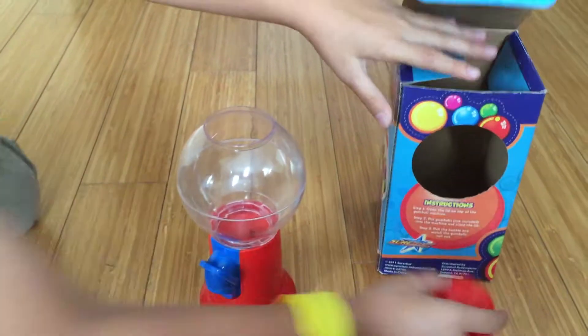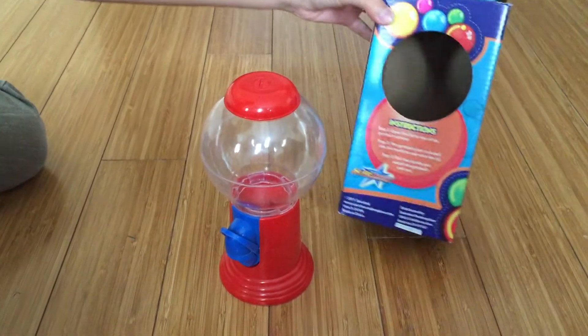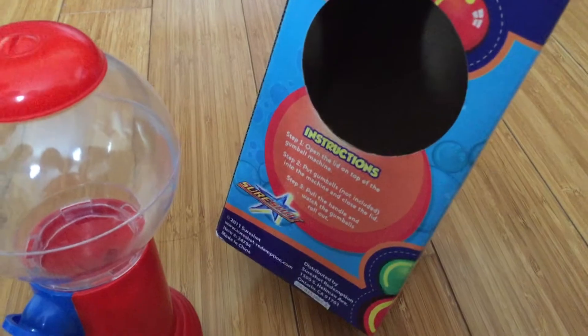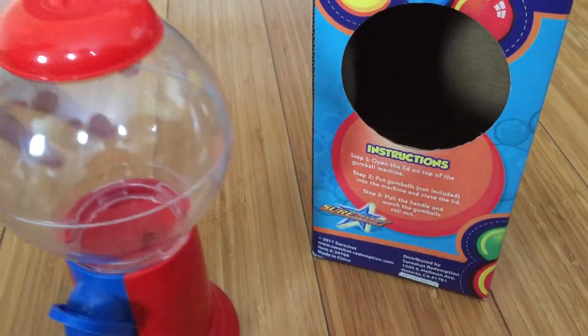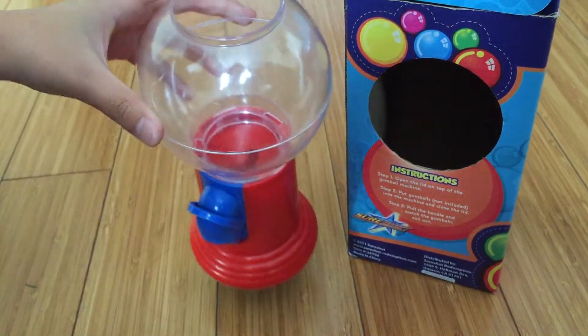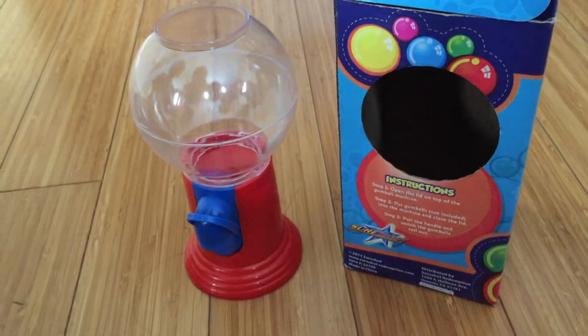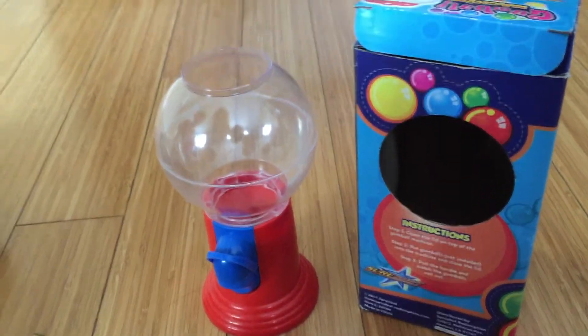So on the box it says the instructions. It says open the lid on top of the gumball machine. So let's start opening the lid and put the marble in. Oh, that's step two. Put the gumballs in and we'll close the cap now.